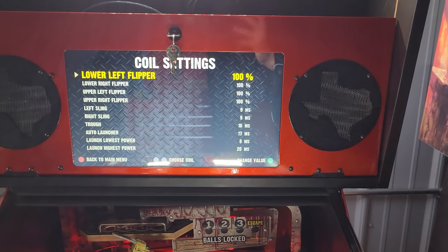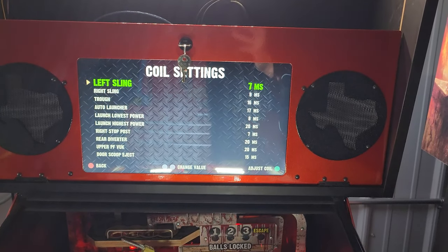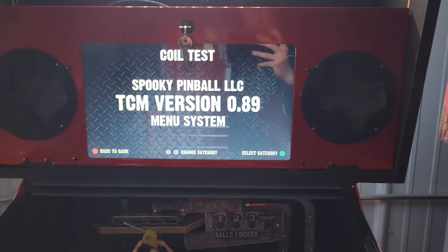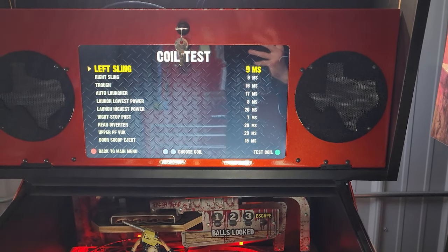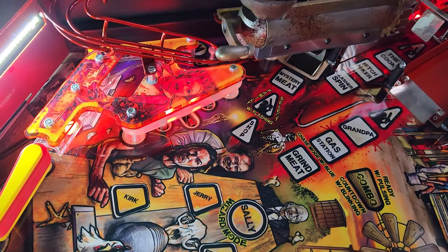We also have our coil settings menu. Let's say something like your slings — you want them to be more strong or less strong — you enter into this menu, you select it, and you can turn it down or up. As well as setting the power to your coils you can also test how they're functioning. You can go into the coil test menu and fire each individual coil in the machine to see that it's working by hitting that green button over top of that option.